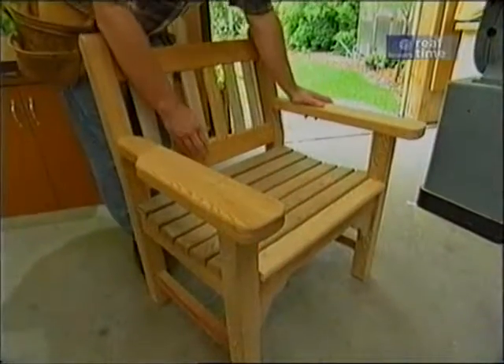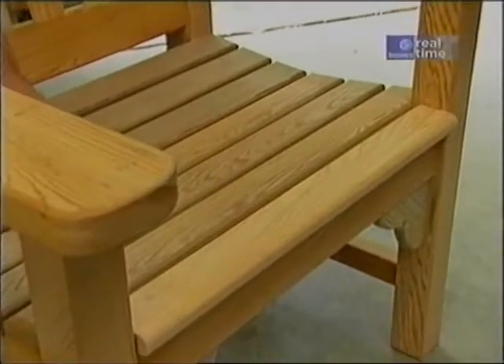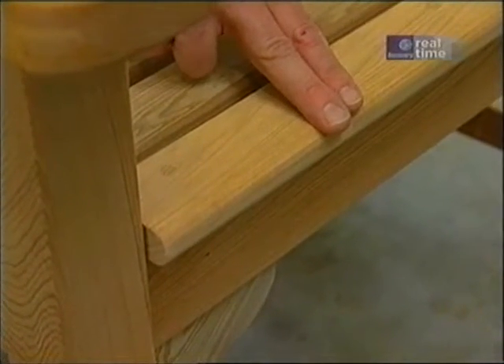There's a little bit of work to do on the slats before they get installed. All the top edges are rounded over with a quarter-inch radius, with the exception of this front piece, which is more of a bullnose, made with a three-eighths-inch radius bit.